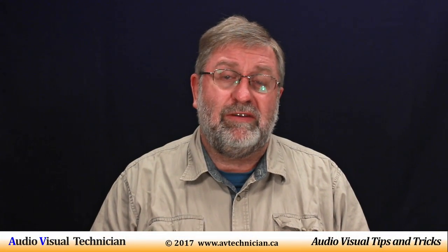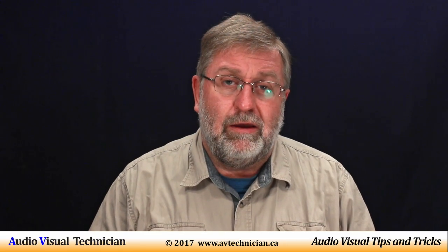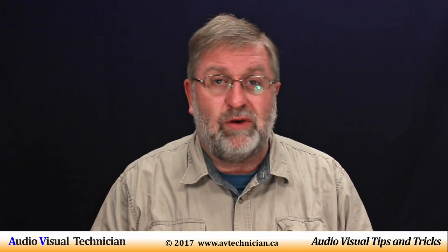Hi, Paul Donovan here from AVtechnician.ca, your channel for tips and tricks for AV technicians.